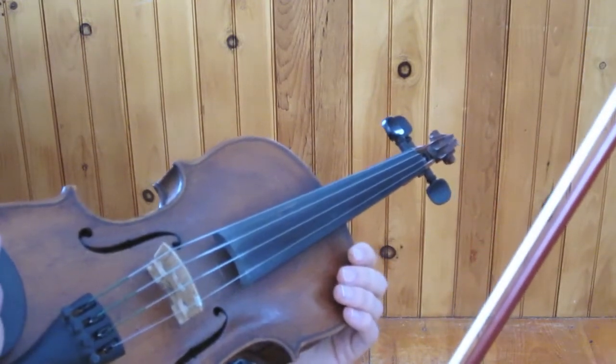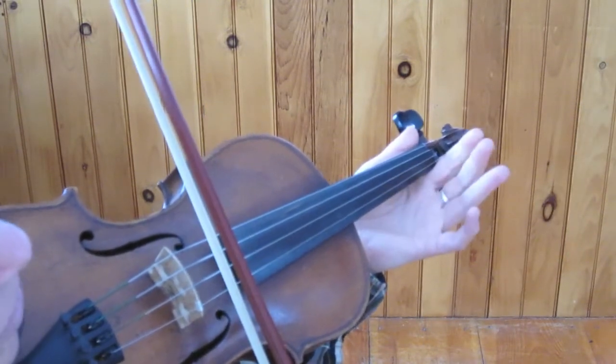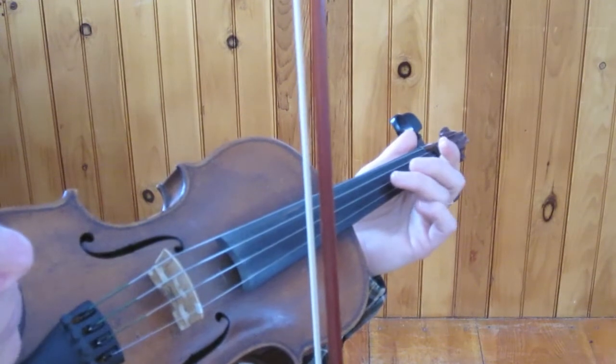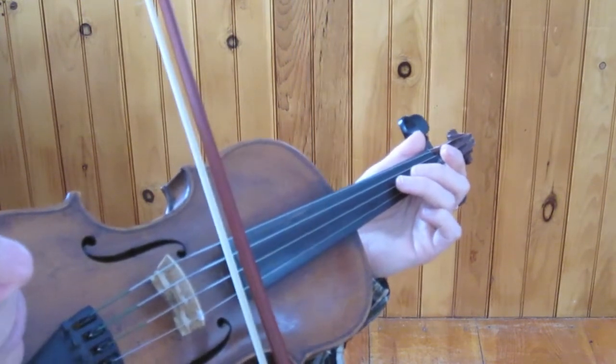So the degree of playing that we're trying to get is: if you play your open A string and then you're just going to touch your finger down. You're not going to press — you're just going to touch the string while you play.